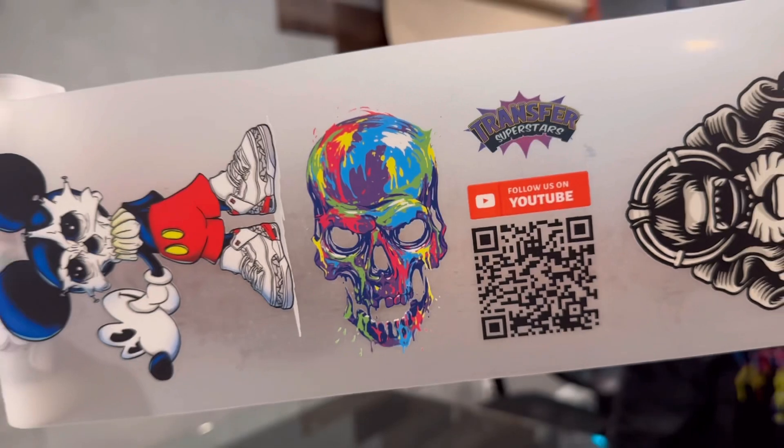We went ahead and made a video. We sped it up for you, but it shows you the exact process of what our designer did in order to achieve this. Hope you guys enjoy that video.